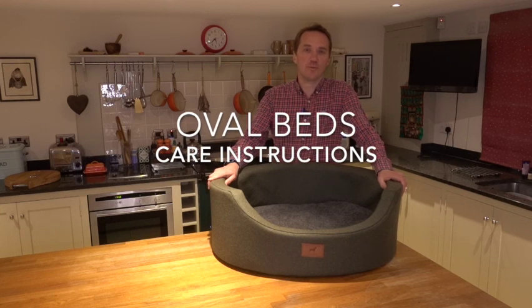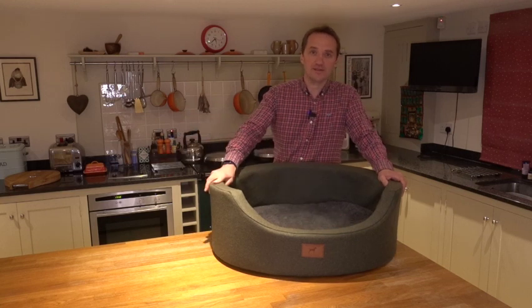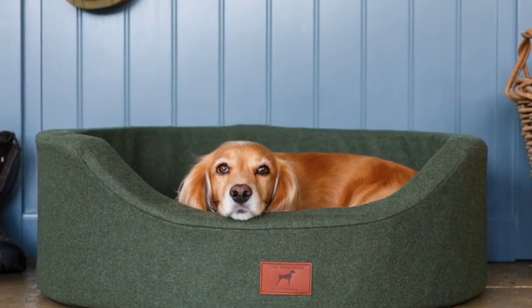Made in Great Britain, the new oval beds combine our signature orthopedic mattress and wool fleece topper with an elegant eco wool surround made from recycled yarns. They're comfortable, durable, attractive, and all covers are machine washable.